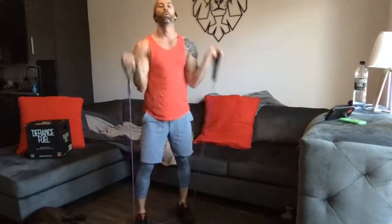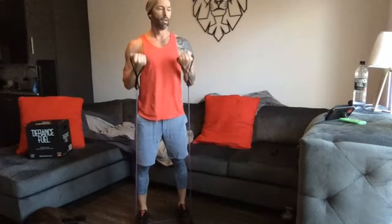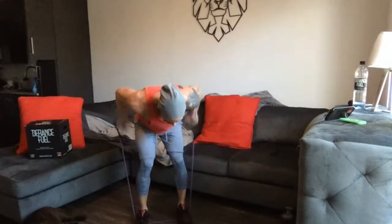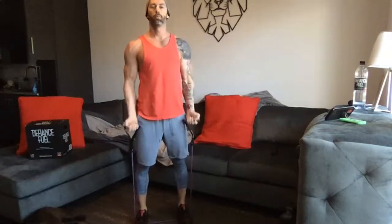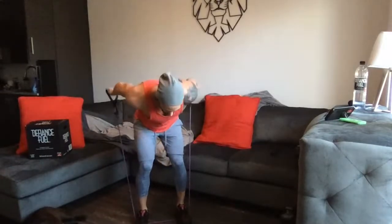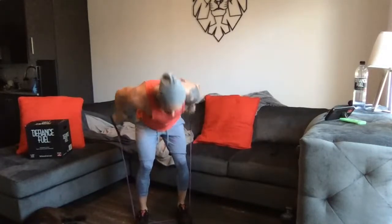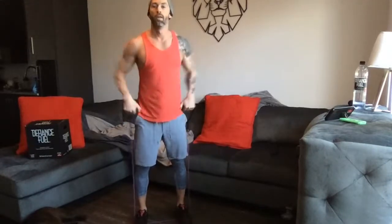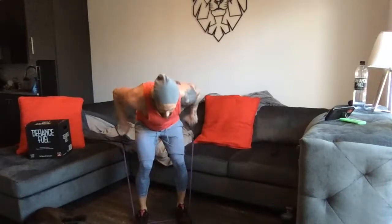Last minute here before we go — arms only. Five curls, five upright rows, five kickbacks, back to curls, give a little bit of speed. They're airing a special right now, a little documentary on a guy who I think wrestled at USC and has one leg — they're showing a little bit of him. Last ten seconds, let's get those last few reps in. Get the arms — shake it out, good work.